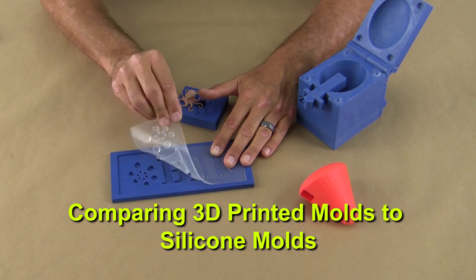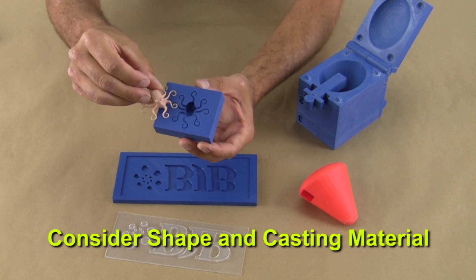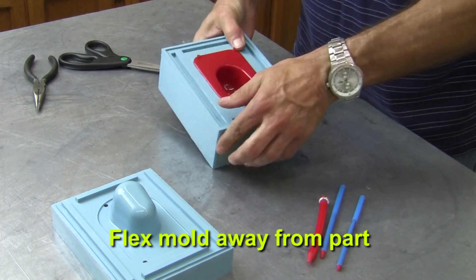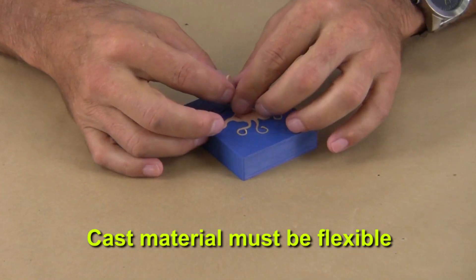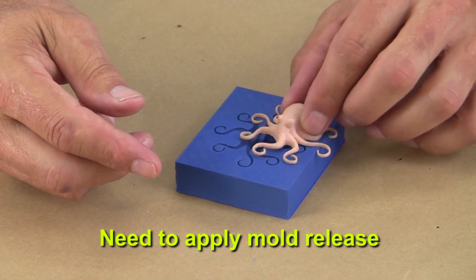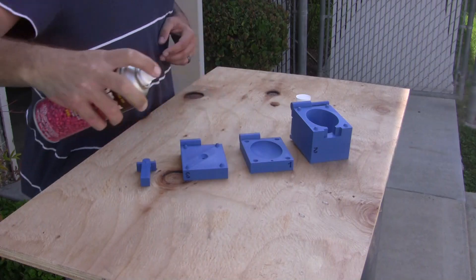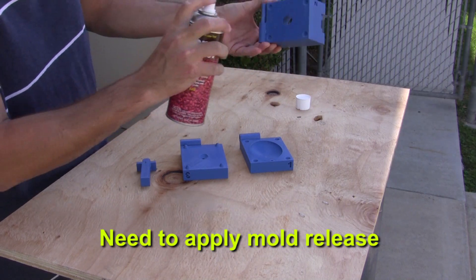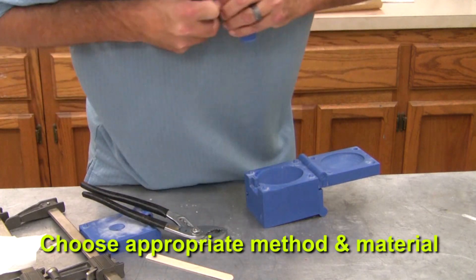If you compare 3D printed molds to typical silicone molds used in casting polyurethanes, you'll need to consider the shape and flexibility of the cast material. Silicone molds are more forgiving in that you can cast rigid parts with undercuts and simply flex the mold away from the cured part. With 3D printed molds, you can only get away with undercuts if the cast material is extremely flexible and you're able to apply mold release in those areas. Silicone is inherently non-stick and self-releases cast parts, whereas cast urethanes will want to stick to the plastics commonly used in 3D printers, requiring us to apply mold release every time we cast a part.